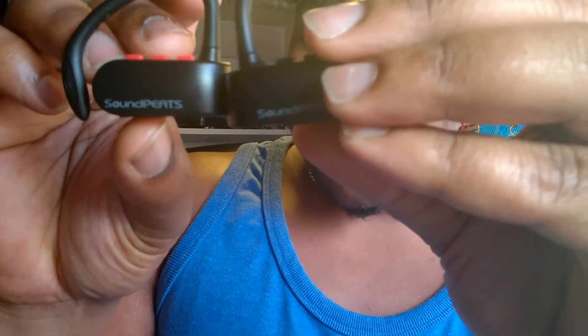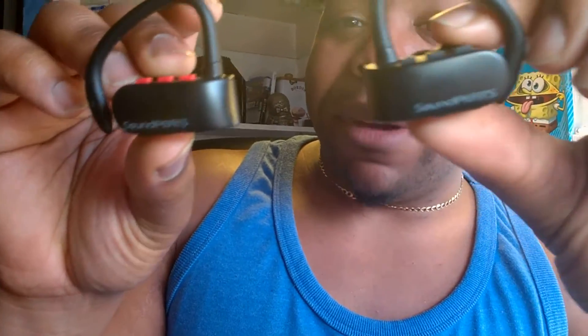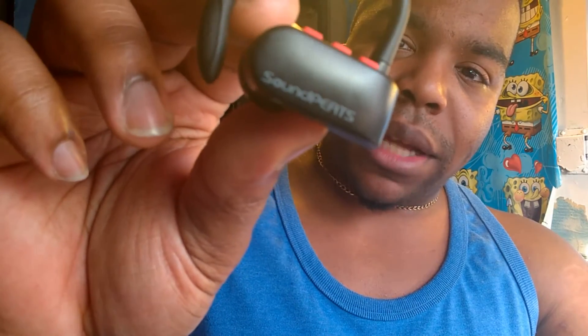I'd rather get it cheaper, and if you look in the description section below you'll see a little code that you can use between now and the end of June or something like that - get them while you can. You get a little 30% off which should take it to at least £20 certain. For that price these are definitely worth the pickup. Soundpeats - I'll put a link to purchase them in the description section below.